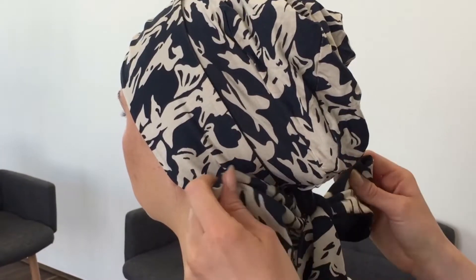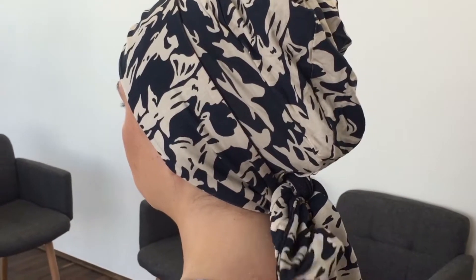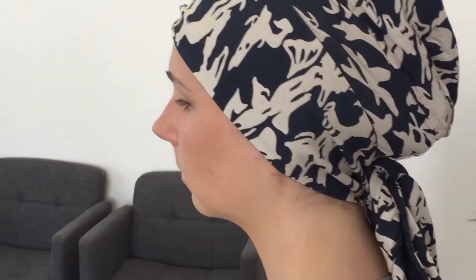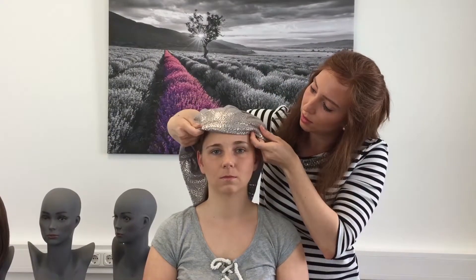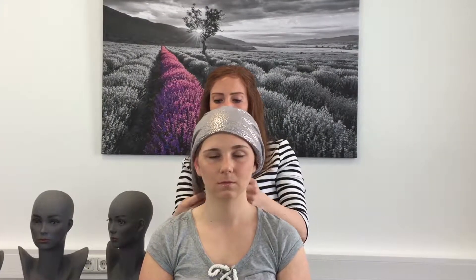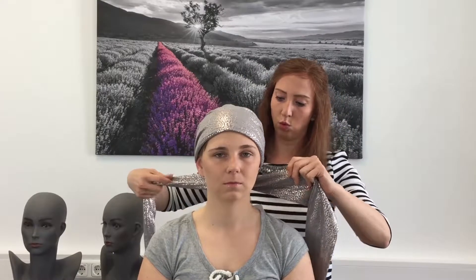Kannst du wieder ein bisschen hochdrahen? Jetzt hochdragen. Und dann gibt es noch ein Turbantuch – vorne wieder angesetzt, und dann oben drüber.